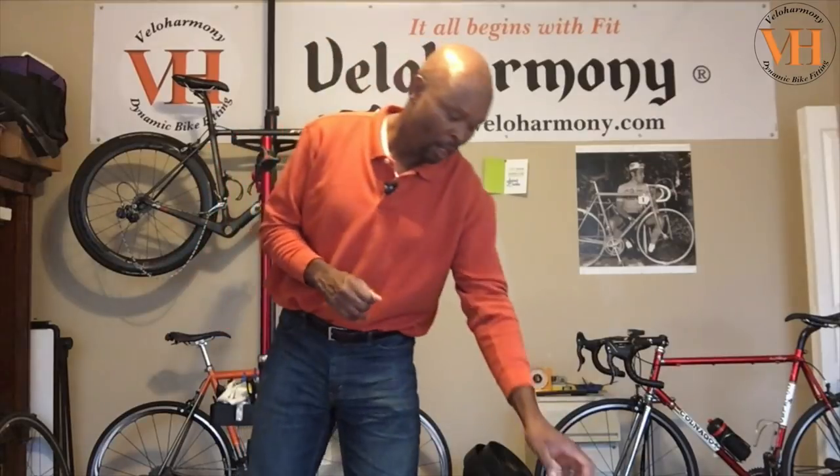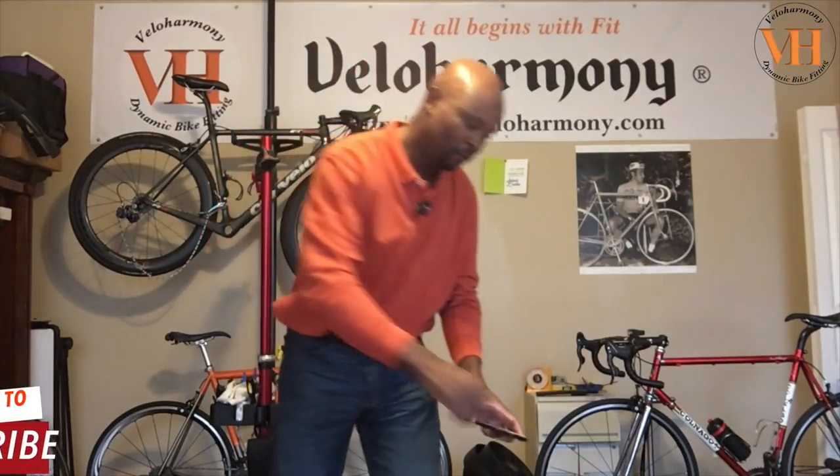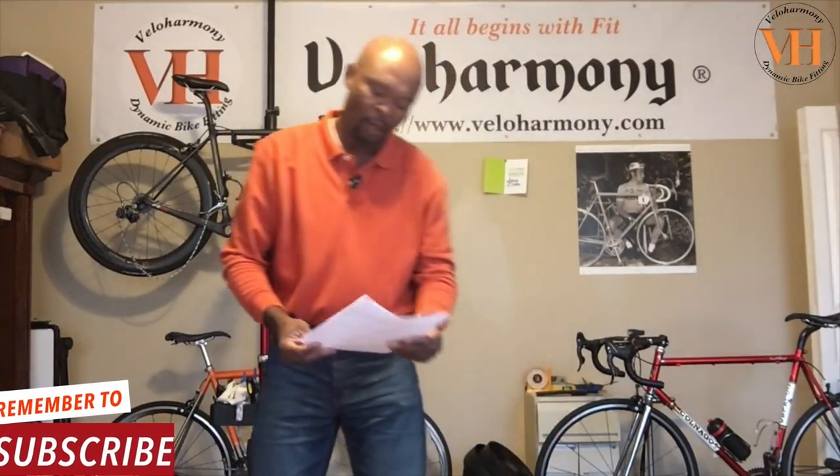Hello legends and super legends, welcome to Velo Harmony. Today I'm going to be talking about training to heart rate zones versus your power zones — how you can match them and how you work with them. Before I get into that, I want to give you a little bit of background on how this topic came about. I want to thank Shige — S-H-I-G-E — I hope I pronounced your name correctly.